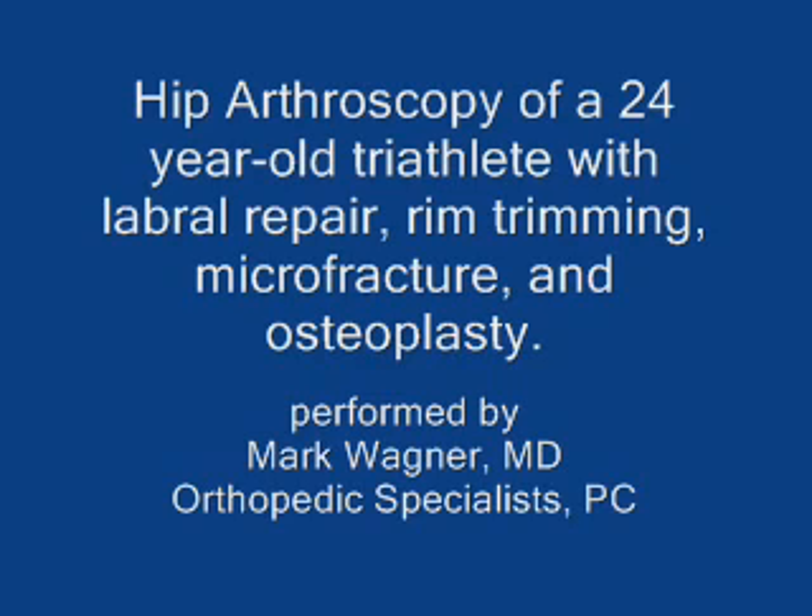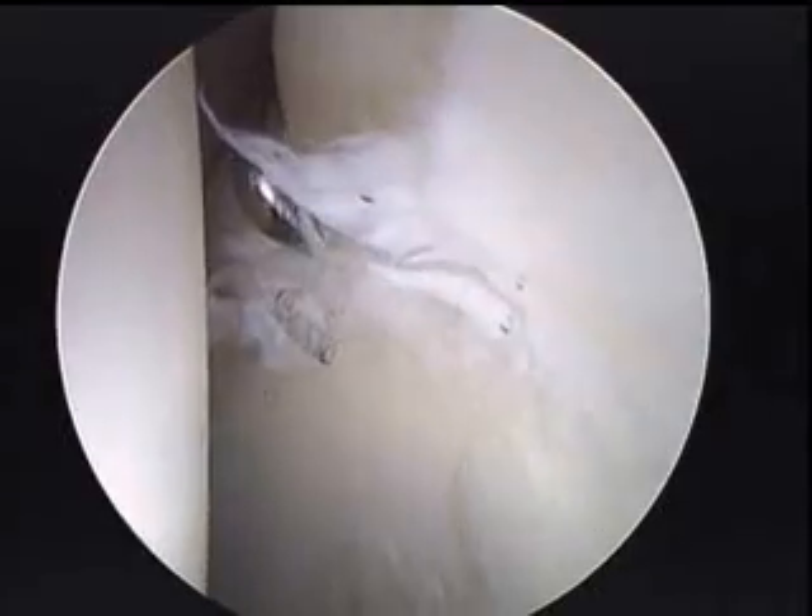This is a hip arthroscopy done on a 24-year-old male triathlete who has been having pain for about nine years. X-ray shows significant cam impingement and an MRI arthrogram shows labral tearing.